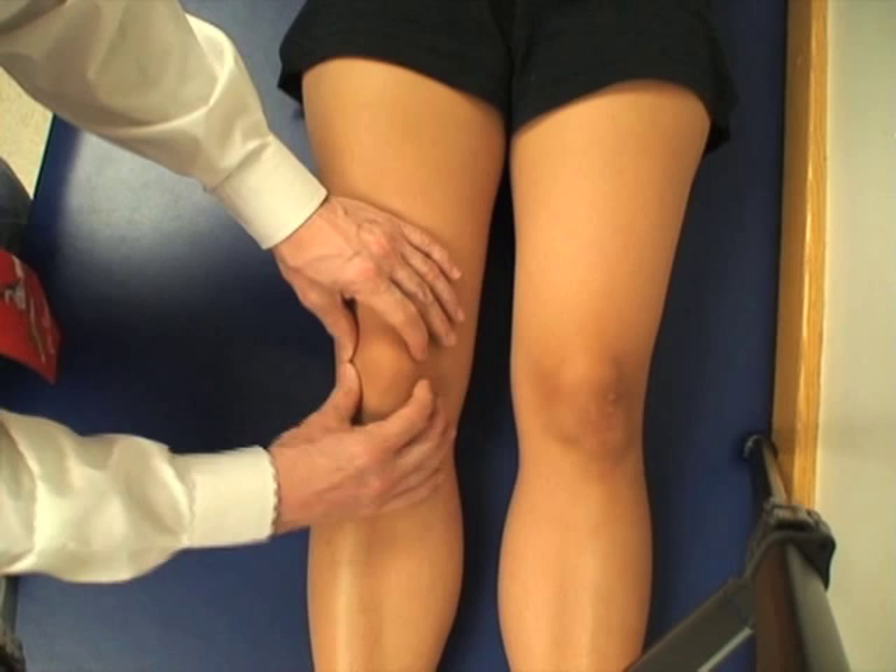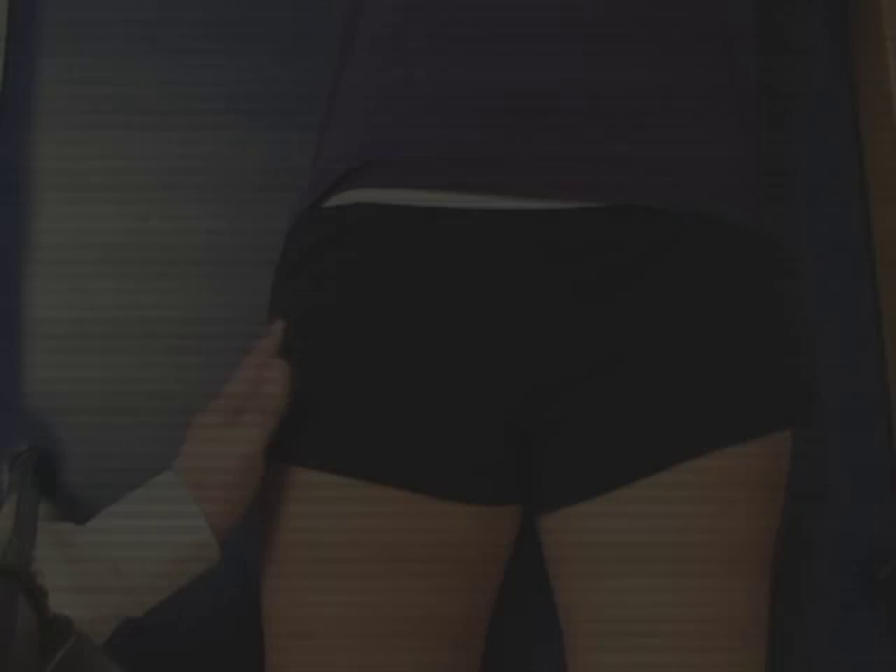The tibial tuberosity — you palpate up the shin until you hit right on top of the tibial tuberosity itself. This site can also be tender in Osgood-Schlatter's disease.